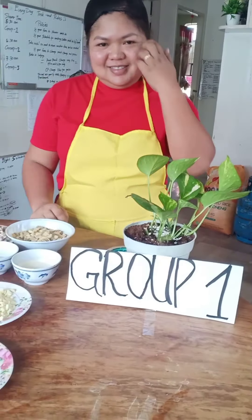We are here to cook stir-fry watered spinach. First, heat the pan, and then pour some oil.